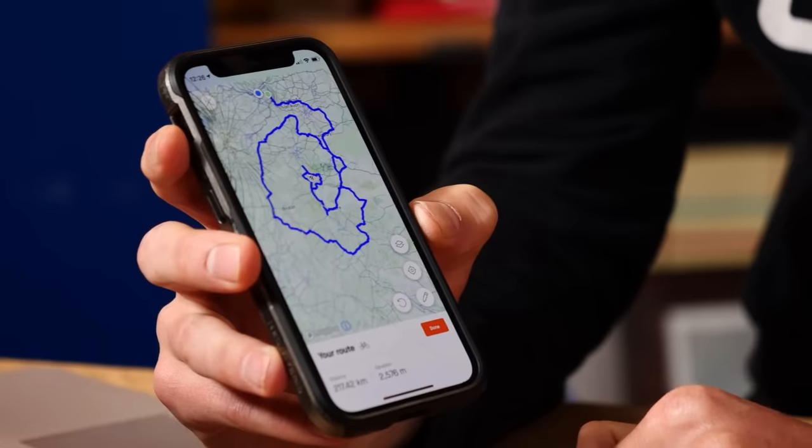Once you've made it home and by the time you've had a shower, had your lunch, uploaded your ride, shared it on social media, checked to see if you've got any PBs and watched all the kudos roll in — well, that tubeless sealant is going to be pretty well dried on.